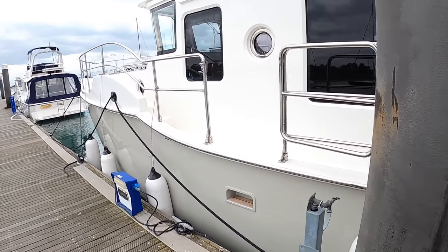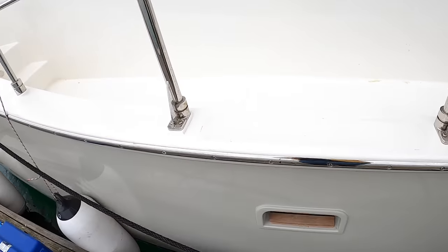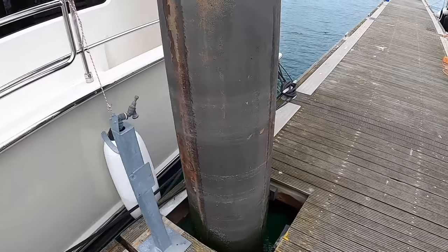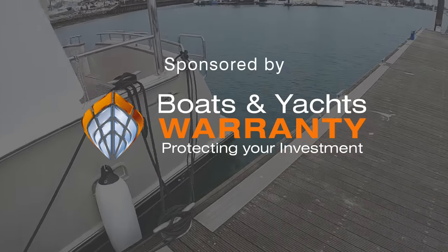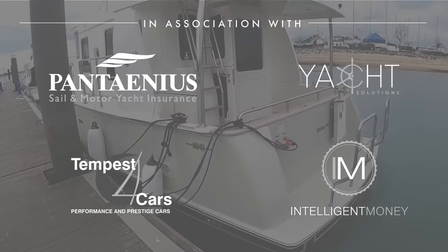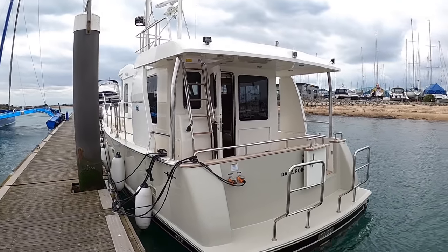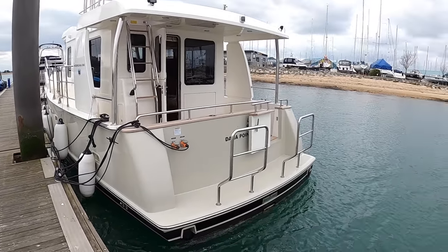We're going to do the full tour, starting from the back and working our way forward. There's a step here which means it's really easy to step onto the boat from the pontoon — you don't have to go around to the back. It does look properly Nordhaven, very sturdy. I like these overhangs and the colour scheme as well, I think it looks really good.